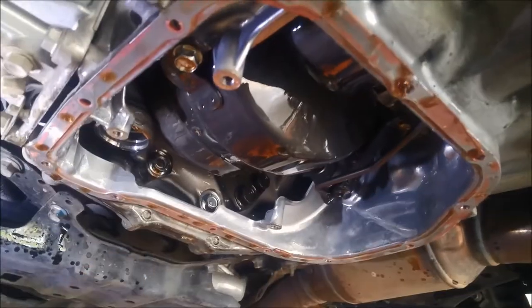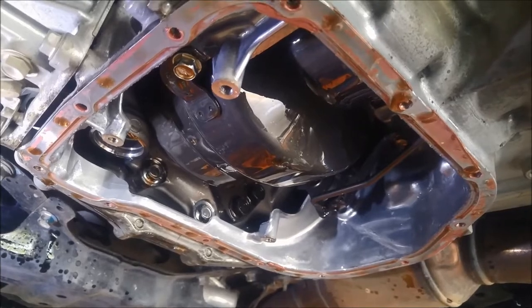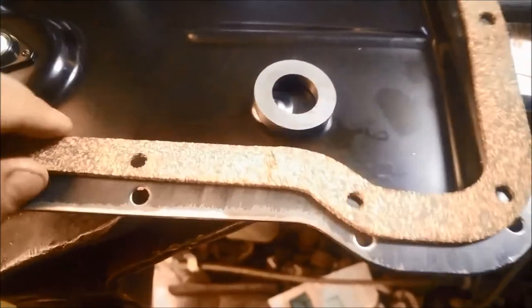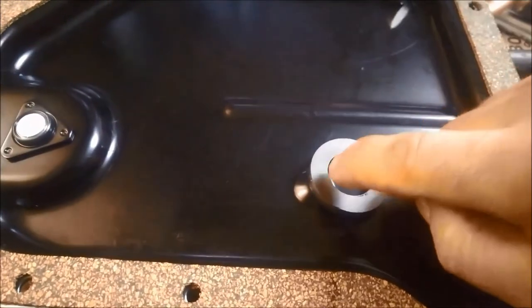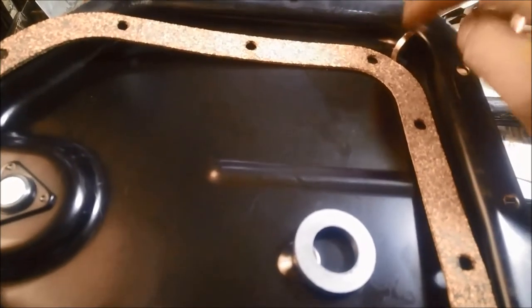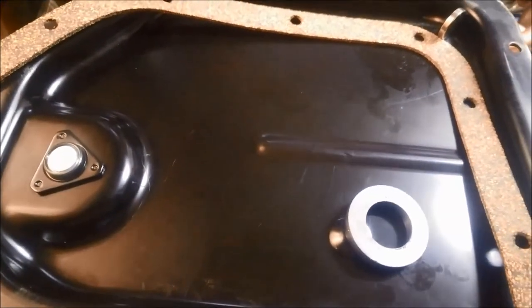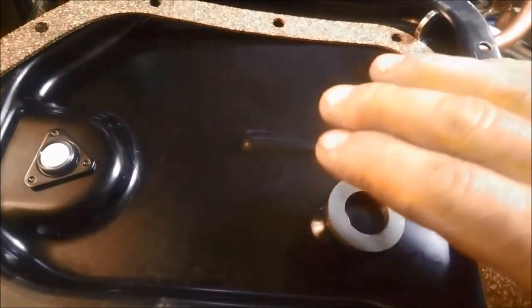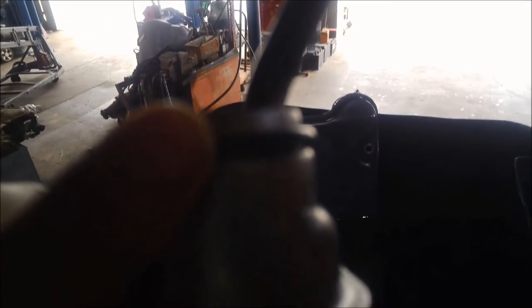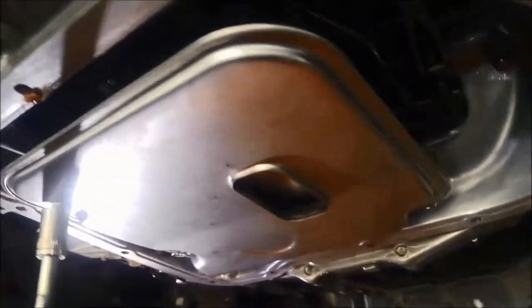So we're going to clean that pan rail, replace the filter, clean the pan, put an additional magnet in there, and clean the magnet that's in it. The pan's nice and clean — cleaned off all that silicone — and we're going to put a cork rubber gasket on there. We're going to leave the original magnet up on the ridge and add an additional neodymium magnet. Before you bolt it up, when you have the filter on and the gasket off, just test that it's not going to be in the way of anything. For the filter, just compare it to the old one and make sure it's got that o-ring, or you're going to be in trouble — if it doesn't have that o-ring, it can suck air where it shouldn't be.